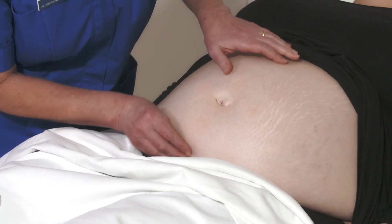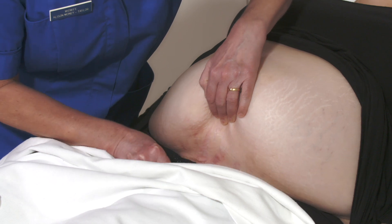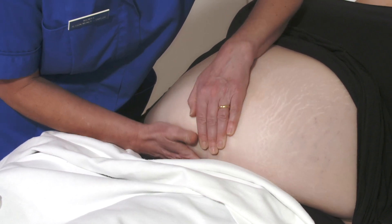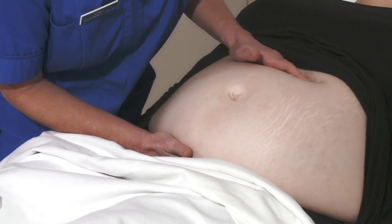If you can palpate the fundus and can estimate the location of the symphysis pubis, then you can place the patch plastic clip on the midline, midway between the fundus and symphysis pubis. In this patient, the umbilicus is not displaced.